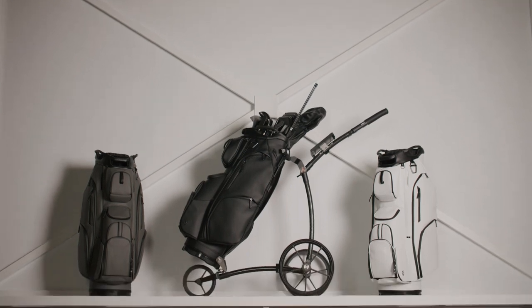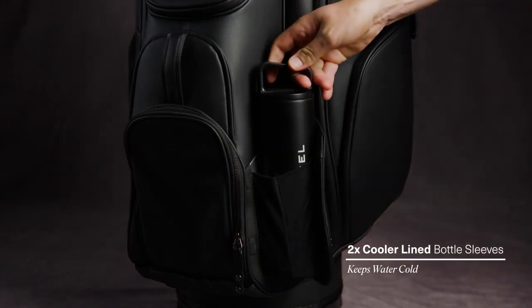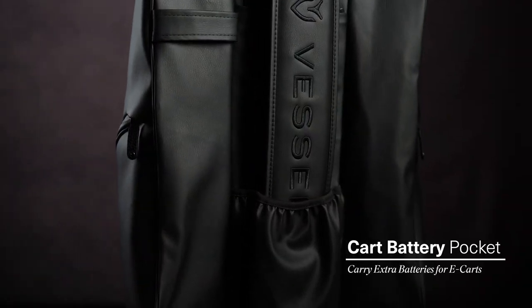The LuxxV 2.0 features a larger cooler line pocket as well as dual cooler line bottle sleeves to provide plenty of chilled hydration for your round. To increase functionality on a trolley, we added a dedicated battery pocket.